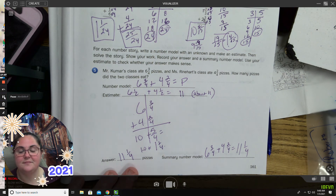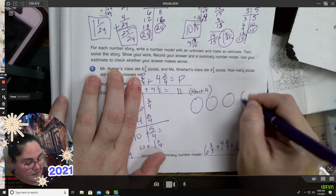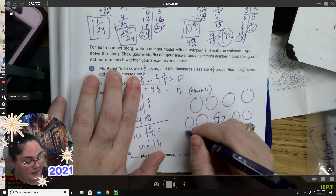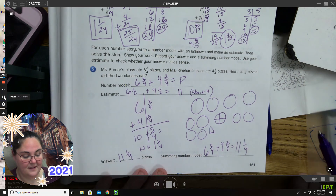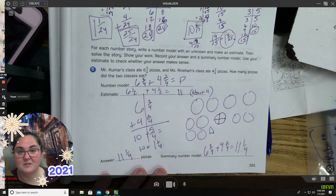Another thing you can do — draw your pizzas. Six and three-fourths plus four and two-fourths — drawing them out gives eleven and one-fourths. Check my work: my answer is the same. Is my estimate really close? Yeah. So am I probably right? Absolutely.